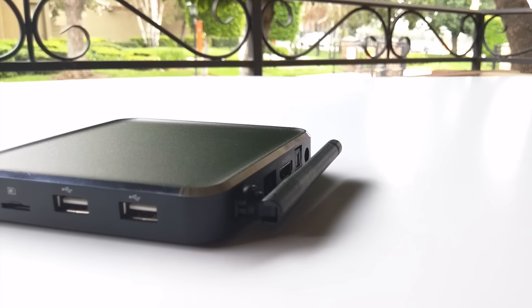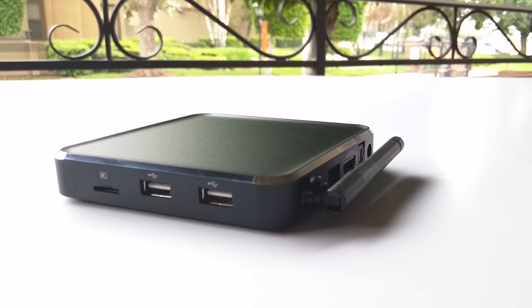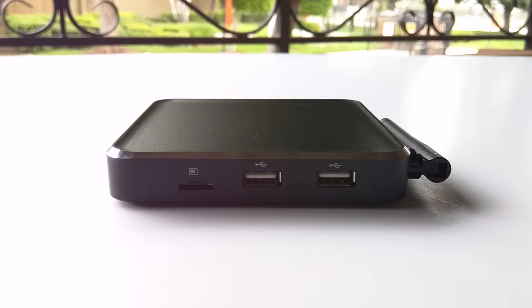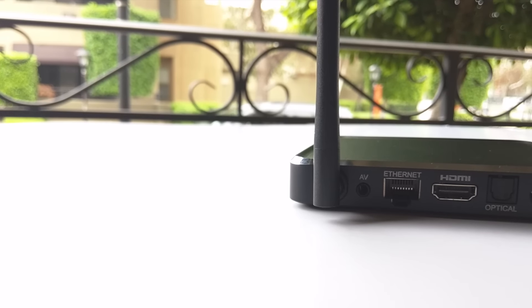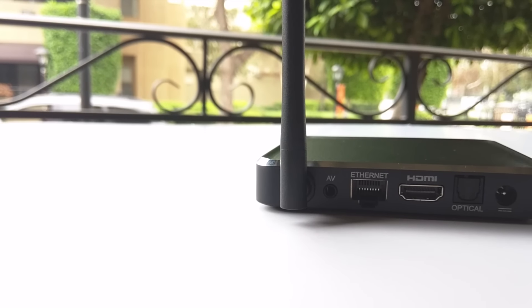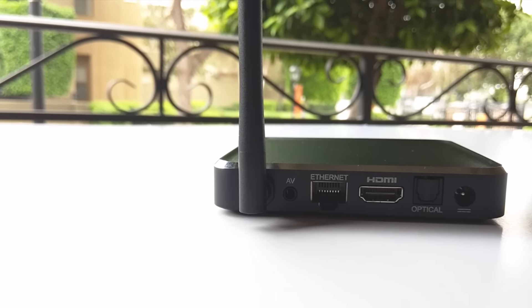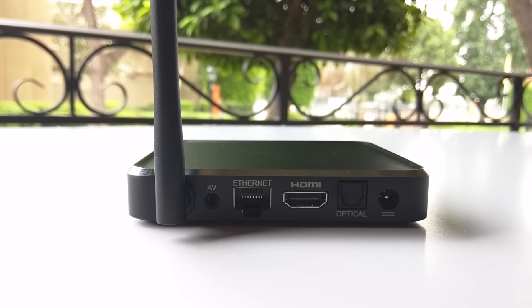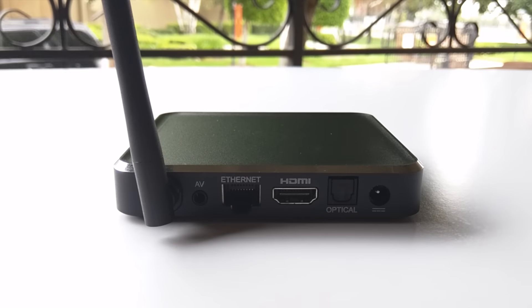Now if you have a large media collection, the Mach Q is not shy at all. It has 2 USB ports and 1 microSD slot for any of your external hard drives. On the back of the device, it always makes me wonder how they fit all these ports into a smaller device. You've got a WiFi antenna capable of 5G, AV port, Ethernet, HDMI port, optical audio for your stereo system, and a power port.